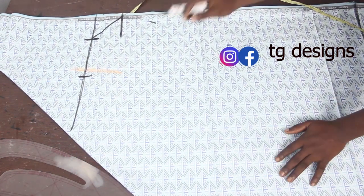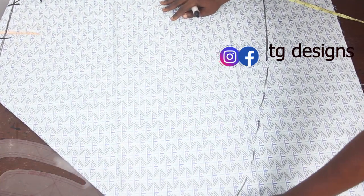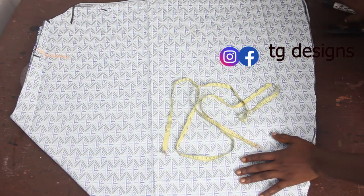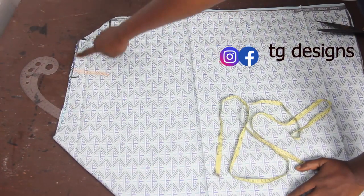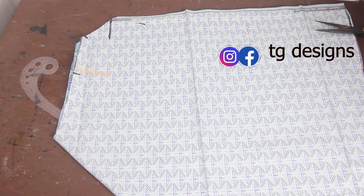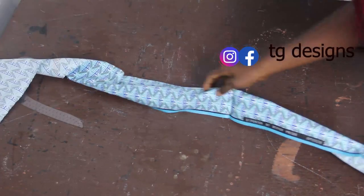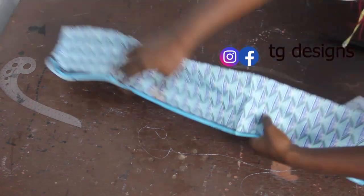Now go ahead and cut off the arm opening line and also cut off the gown length line. Once I'm done I'll show you guys what it looks like. After cutting, you can see I've cut out the lower part for the length, the main fabric piece, and the arm opening. The next thing is to cut out the stripe piece we are going to use for the upper part of the dress.